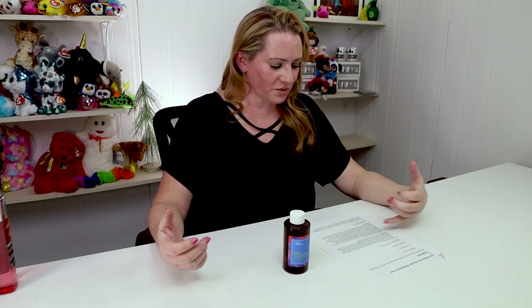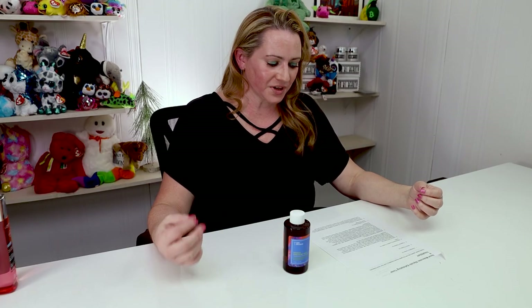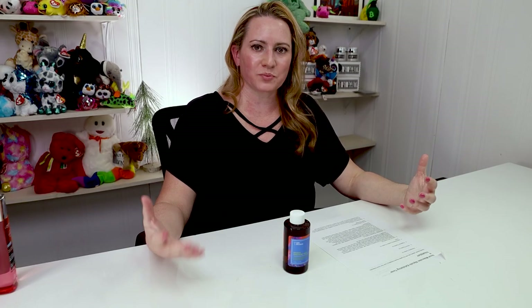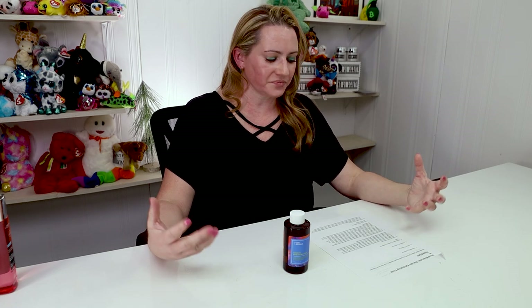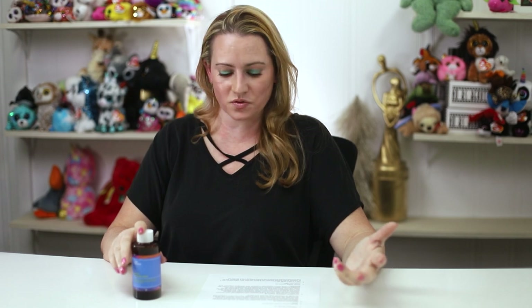Then we've got galactomyces ferment, which is a hydrating ferment with brightening properties and antioxidant benefits. We also have salicylic acid, a beta hydroxy acid great for acne-prone and oily skin, with some soothing benefits — though I suspect it's not present in a huge amount based on its position in the ingredient list. We've also got aloe, a great hydrating and soothing ingredient.